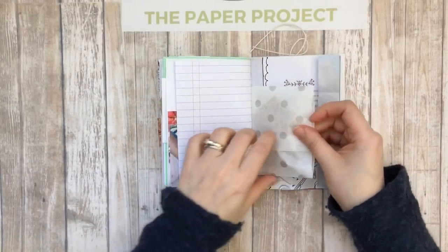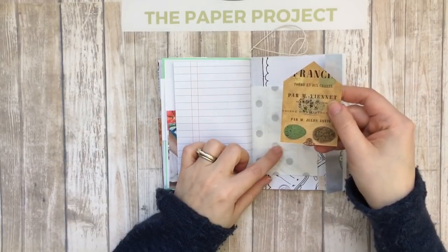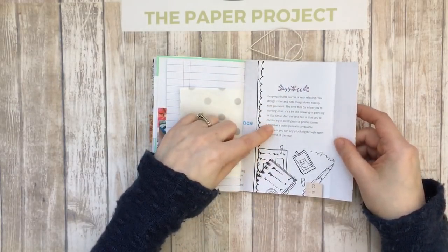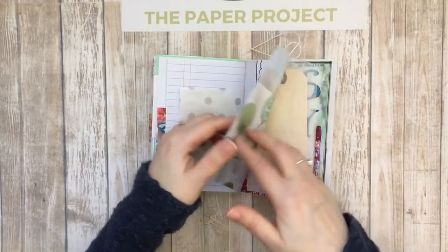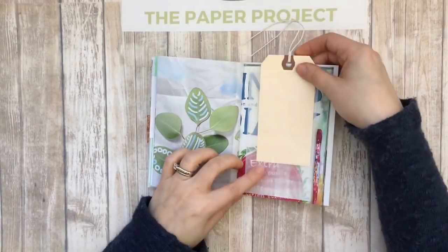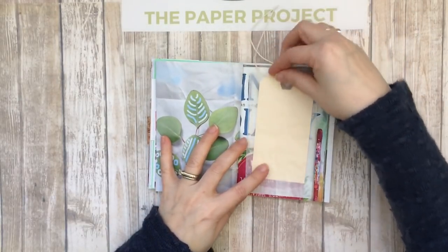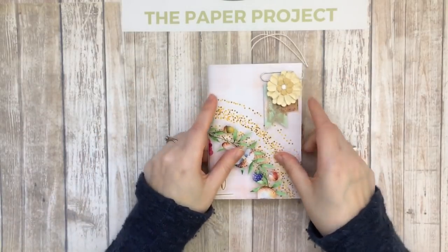The other side of the glassine bag — I love the polka dots — and this is also Graphics Fairy. This gives you a little information about what a bullet journal is for, so I kept it because I thought it was so neat to read about bullet journals and what you can use them for. Then the back — I did a glassine bag from J9 Scraps with a tag so you could still see the back but it's not too obvious. And there it is, you guys! I hope you like it.